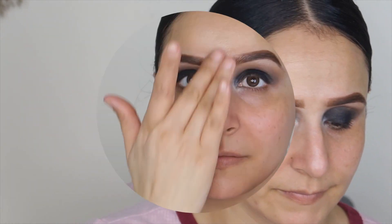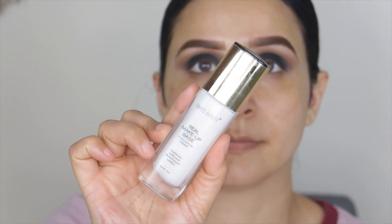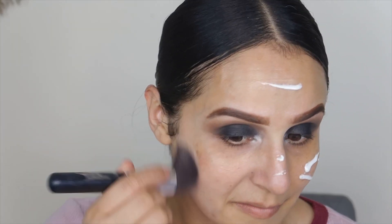Now I'll show you why I told you to do smokey eyes first — see how much fallout there is! If you do your base first, you'll mess it up unless you're a pro. Okay, if you're not pro, then you could lose your base.